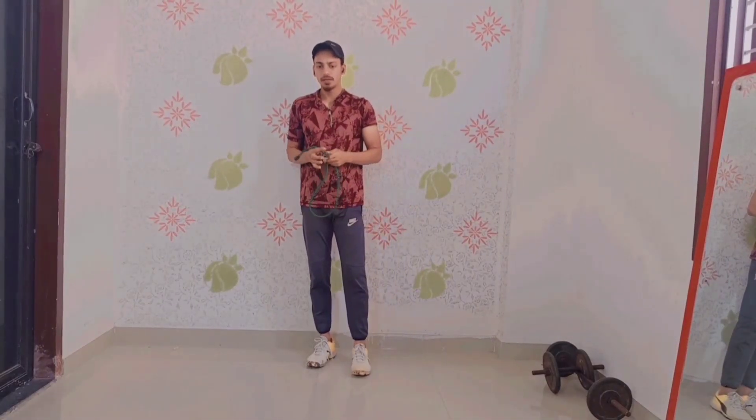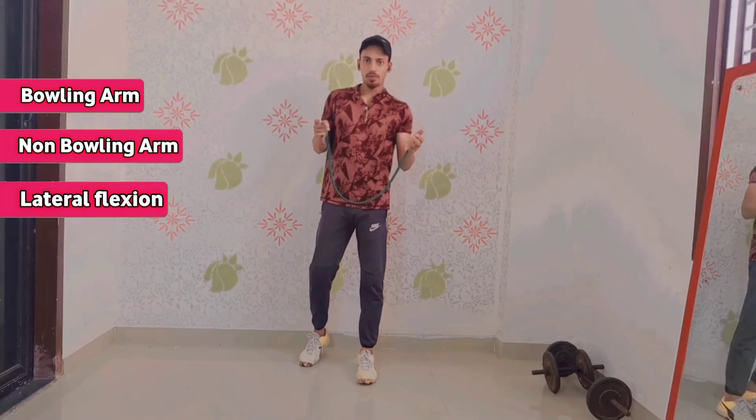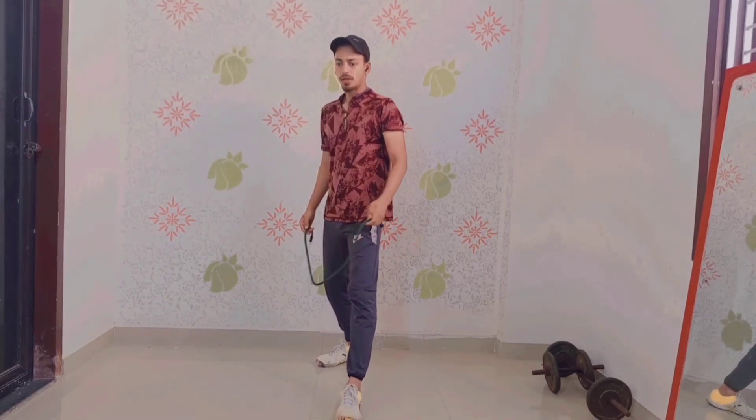Hello guys, today we have a drill with our balling arm. Our body ball is a little flexion. We have a drill in the middle of the ground.